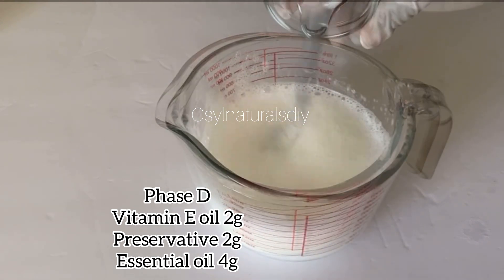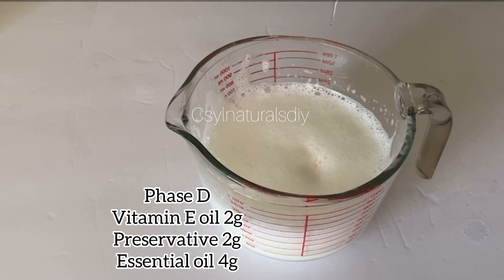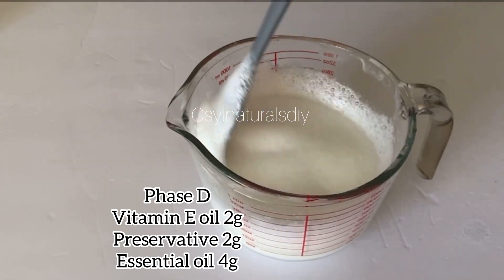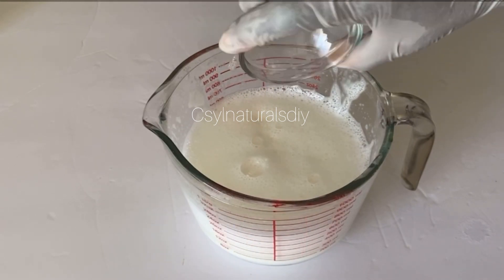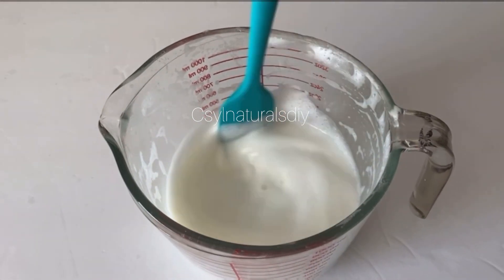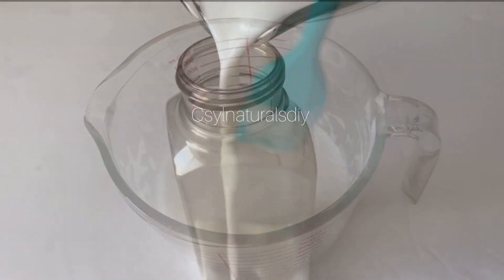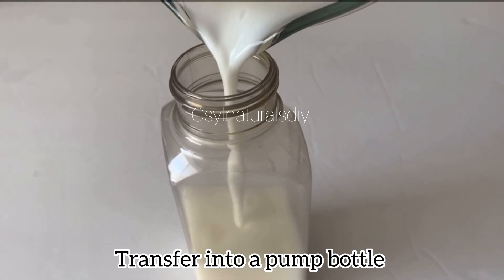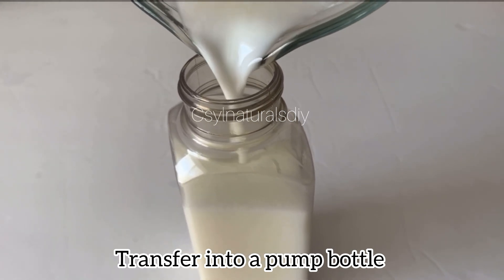Now I've added my vitamin E oil — it will serve as an antioxidant in this shampoo. After the vitamin E, the next ingredient I added is my preservative: I used Liquid Germall Plus, 2 grams of Liquid Germall Plus and 2 grams of vitamin E oil. I'm going to mix after adding these two. Then the next is my fragrance oil — you can use any essential oil of choice. I used baby powder fragrance for this. After mixing all these ingredients together in the cooldown phase, I'm going to transfer it into my sterilized bottle.